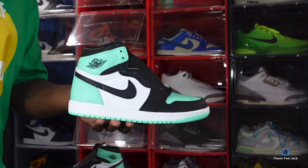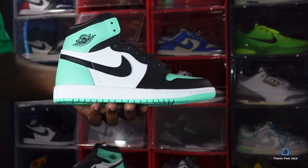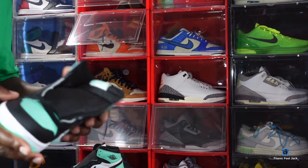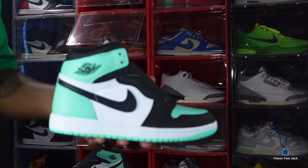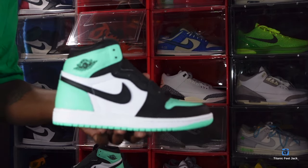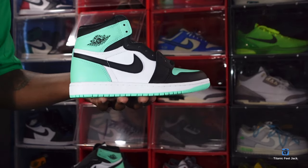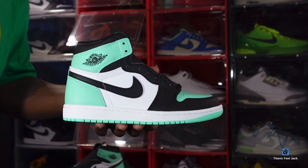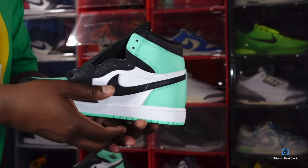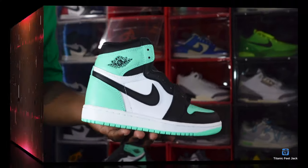It's coming out St. Patrick's Day week, if I'm correct. Nice colorway — you all know I like those bright colors — but I will not be getting these personally, because I'd rather have the Green Glow Fours we're getting at the end of the year. Hopefully that stays on the calendar and Nike doesn't pull it. Let me know your thoughts in the comment section. And like I always say — if you can help somebody get a sneaker, help them get that sneaker, because you never know when it'll be your turn. I'm Titanic Feet Jake, signing out.